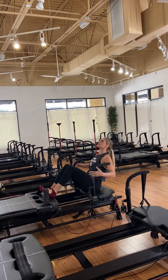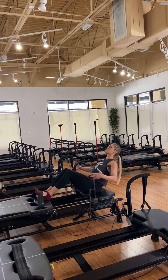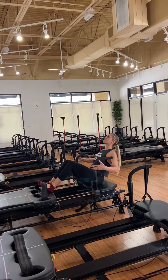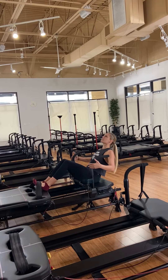It's four counts — up, up, up. Slowly lower down for four, three, two, and one. Keeping the chin off the chest. You're pulling that carriage in by sweeping the core. You've got that light touch on the bars.